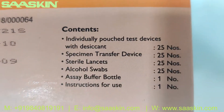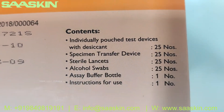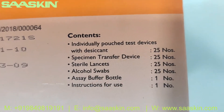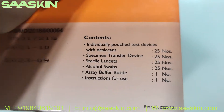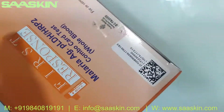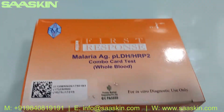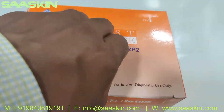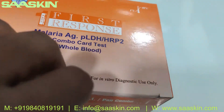The kit contains individual pouch test devices with desiccant — 25 numbers — and you get 25 specimen transfer devices, 25 standard lancers, 25 alcohol swabs, one buffer bottle, and an instruction for use. This is how the whole box looks — it's a WHO pre-qualified kit for the Malaria Antigen Pf Pan Combo Test.